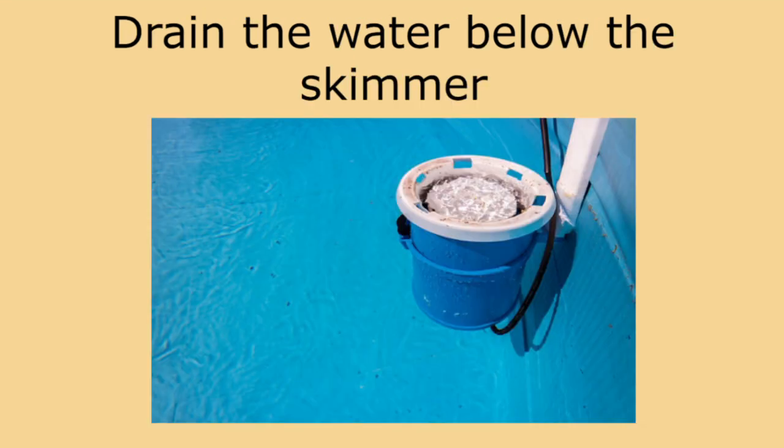Number four: drain the water below the skimmer. Return lines are much lower than the skimmers and can be plugged with a winterizing plug. You don't want to drain the water too low because it may cause the liner to shrink or the ground beneath your pool to shift.